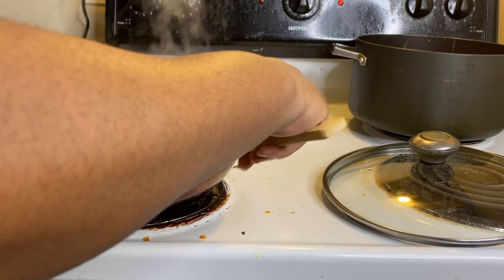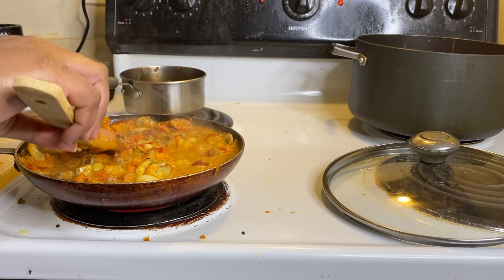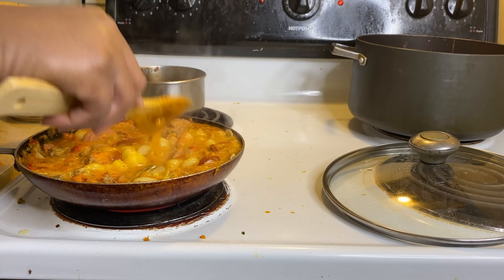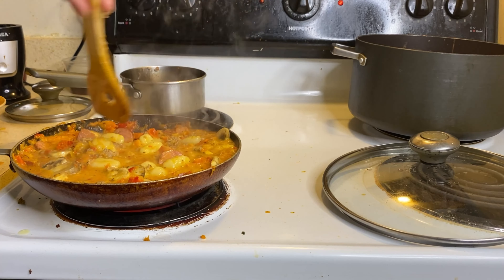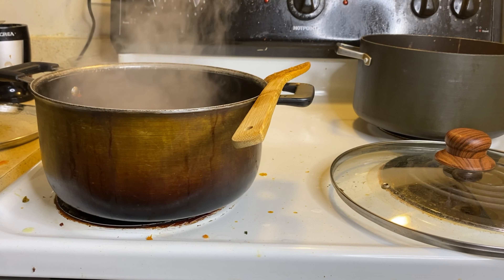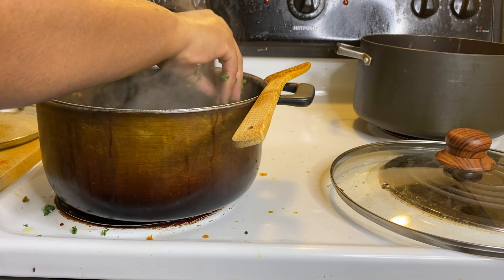I had to change my pot because this had already overfilled the pan. But you literally just cover it and let it cook together — the food is almost ready. Lastly, you can add your kale if you want; it's not compulsory, but I wanted to get as many vegetables as I could, so I added in my kale.